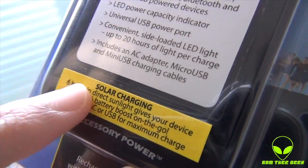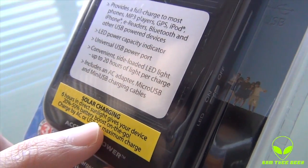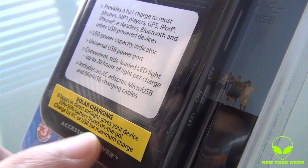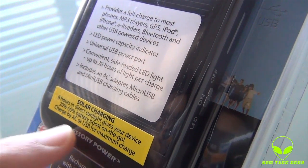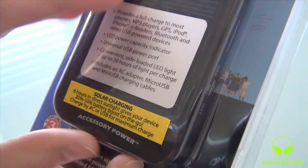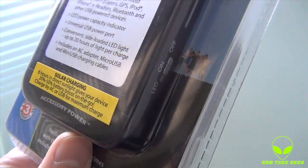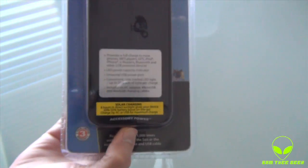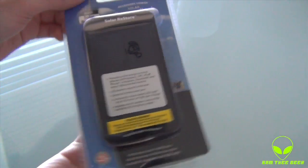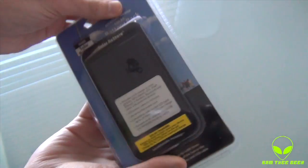So, of course, we have right here: 6 hours in direct sunlight just to start it up and let it charge, giving your device a 20 to 50% battery boost on the go. It's charged by AC or USB for maximum charge. So if you don't want to charge by sunlight, just hit the AC power adapter port and it should charge up really fast. Let me go ahead and open this — not frustration-free — package, and I'll be right back.